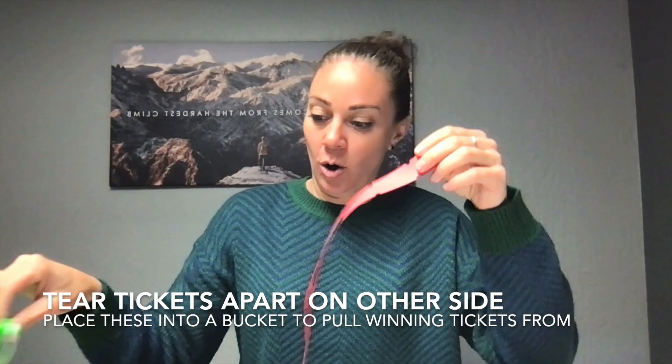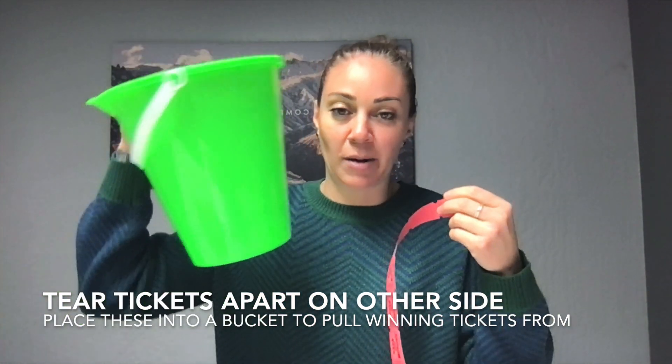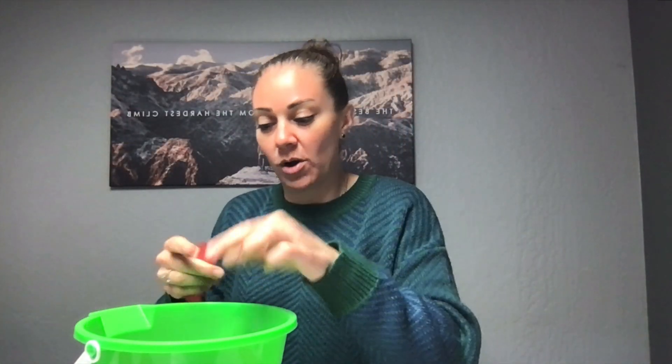You're going to take your other strip of tickets and pre-tear these into a bucket, into a hat. Just one by one you're going to tear them and put them into the bucket. Again, this is in advance of the raffle, so we already have this part taken care of.